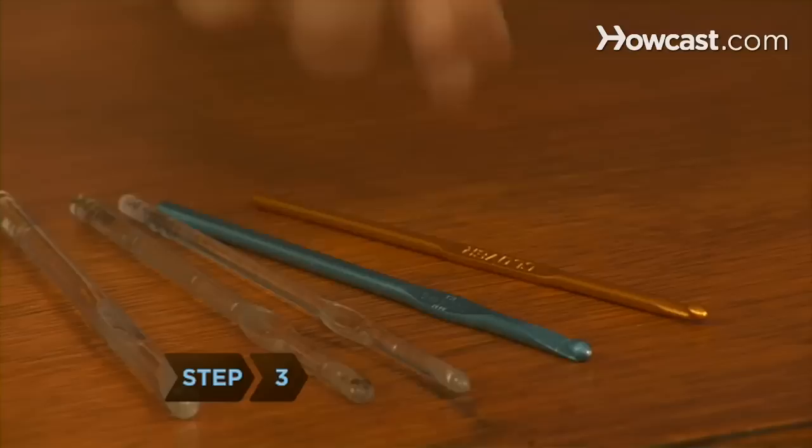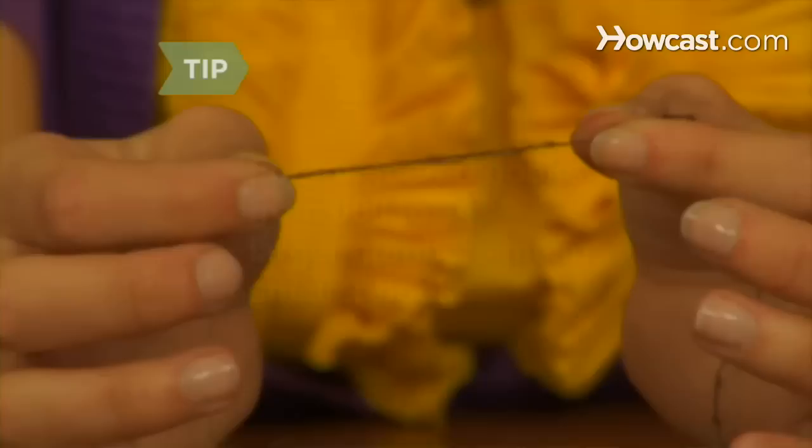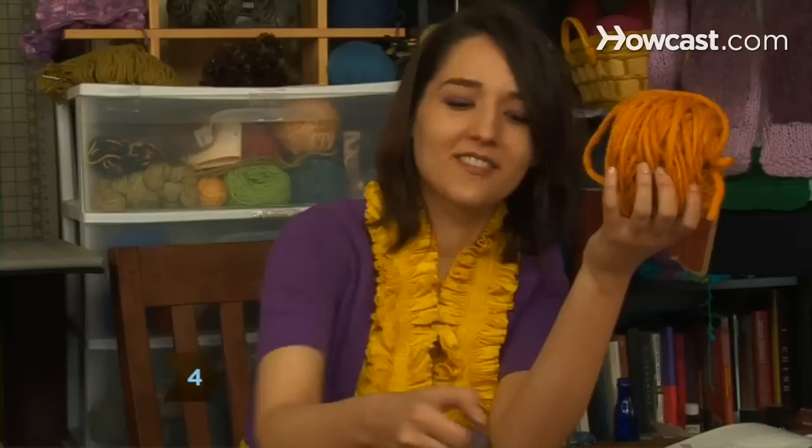Step 3. Use the smallest hooks for working with lace weight, or a small hook such as size C for fingering weight yarn. Hooks numbered from triple zero to 14 are for working with the finest threads. A larger number means a smaller hook.